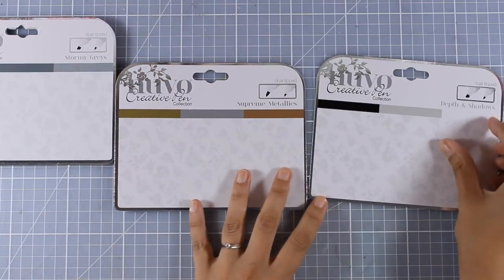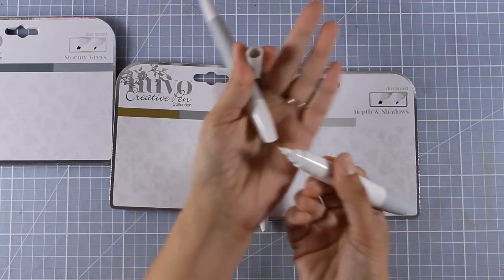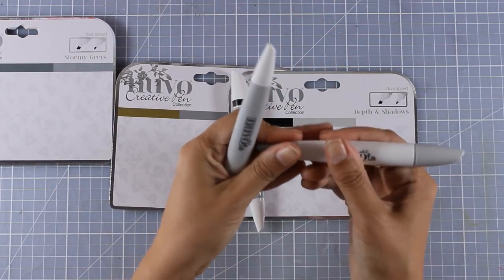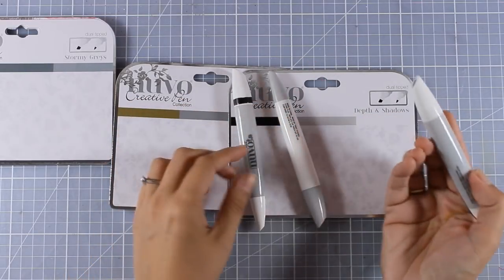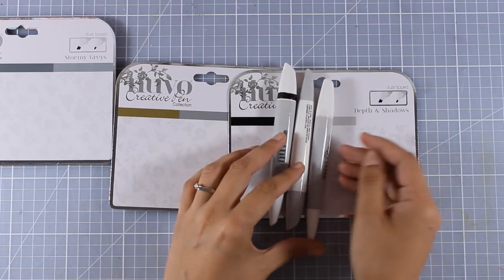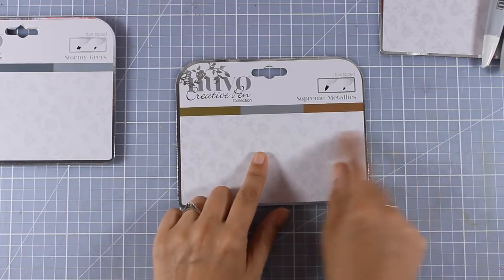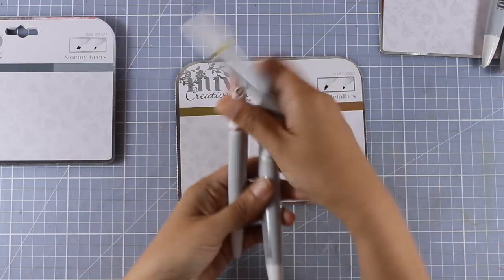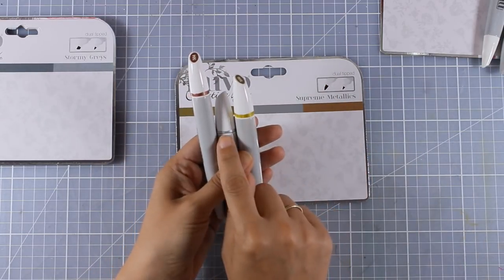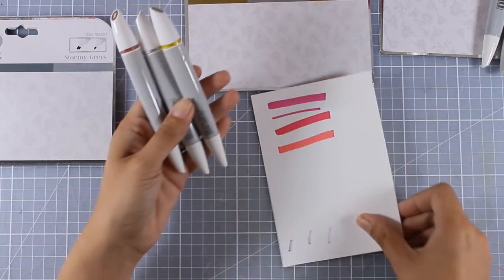And there are actually two more sets. The one that gives you the black, the gray, and the blender. The blender is the one that helps you push the ink around, and you also get this shadow gray which is great for creating outlines around your images that make them look dimensional. And finally there is this set — this is not an alcohol marker set. This is actually water-based and has the exact same design. I have already made my swatches on their caps and they are metallics: a gold, a silver, and a copper.